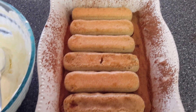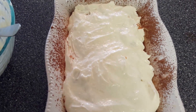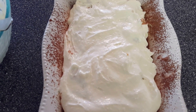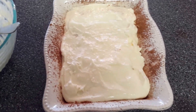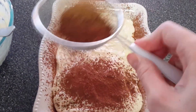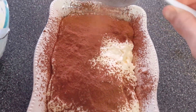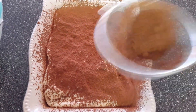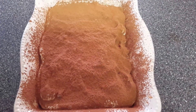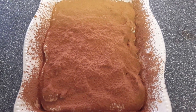Here's our next layer of lady fingers. Now we'll put the cream over and try to smooth it out as much as possible, because this is going to be the top layer. Then sprinkle a good amount of cocoa powder on top. And if you'd like — which would be better — wipe off the ends just so it can look pretty.